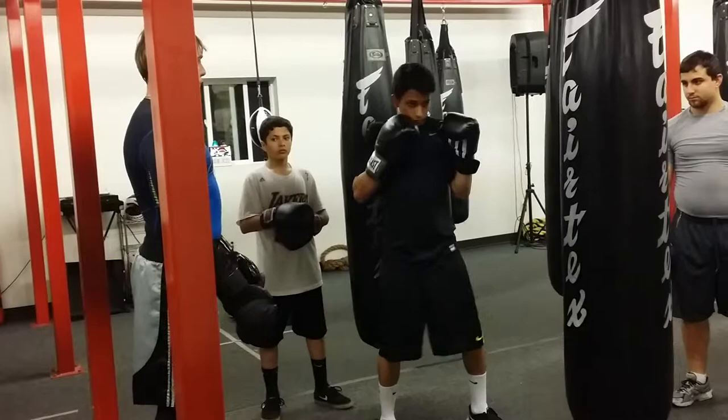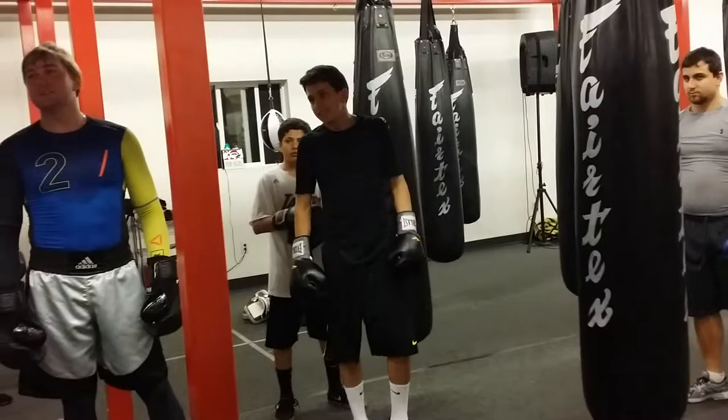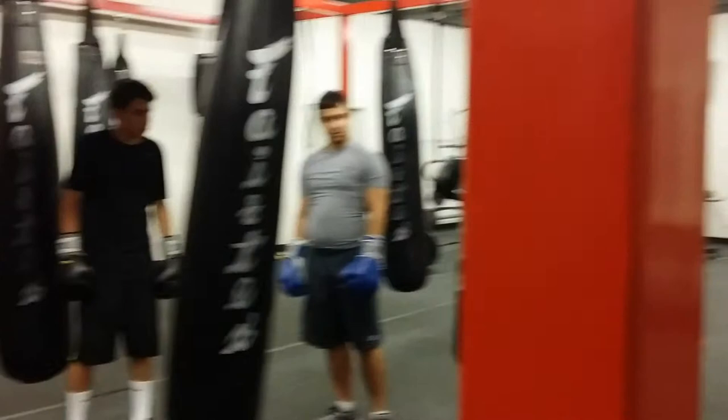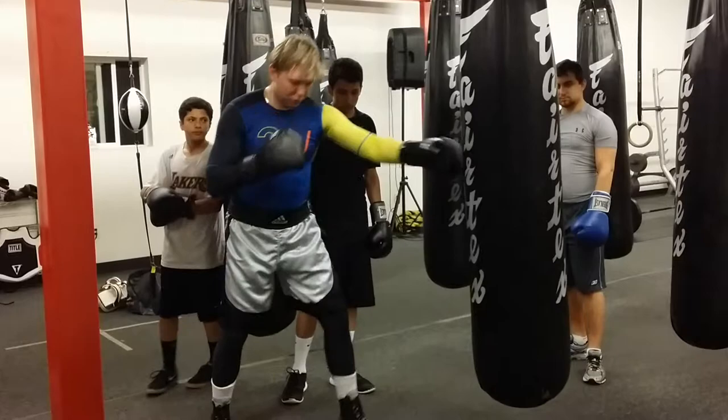What was the mistake? Step and punch — exactly. When you step and punch at the same time, you lose your base. A lot of people do this, but there's nothing behind that punch. If you want to throw a good jab, you need to make sure there's energy behind it.